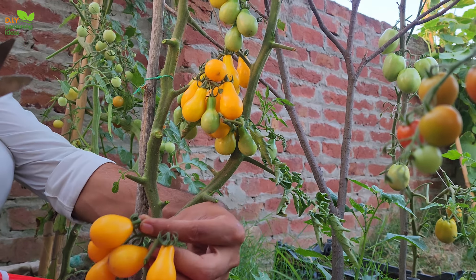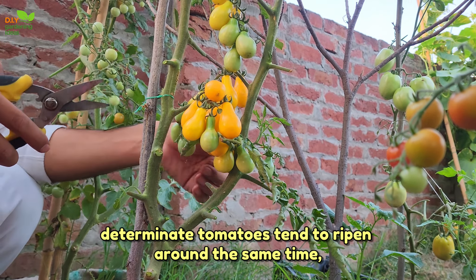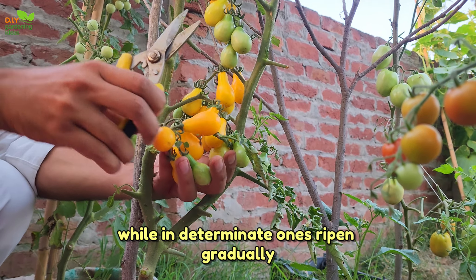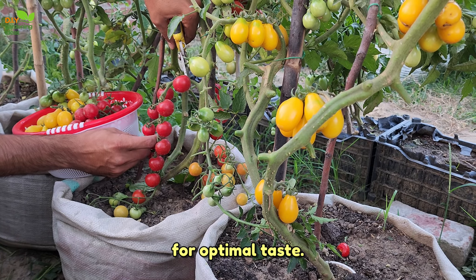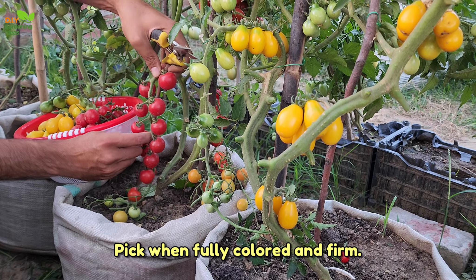Harvest time varies. Determinate tomatoes tend to ripen around the same time, while indeterminate ones ripen gradually. For optimal taste, pick when fully coloured and firm.